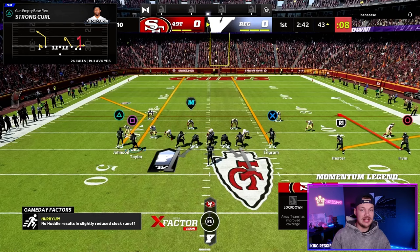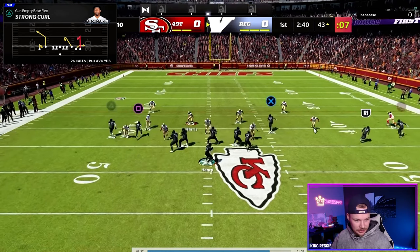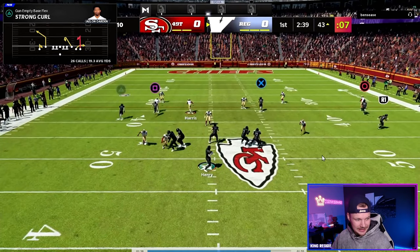One more time — that was against cover three where you can attack the seam. But what if they're bringing a cover two blitz or playing cover two without a deep middle player? Right here this is cover two — they're going to bring both corners, bringing heat off the edges.